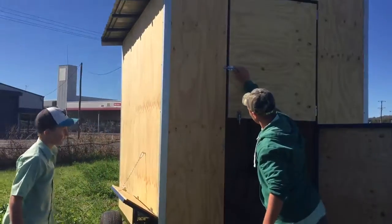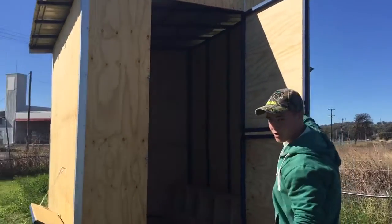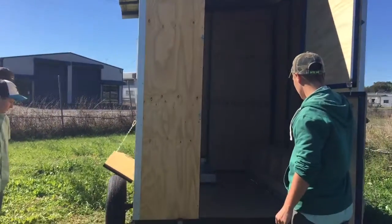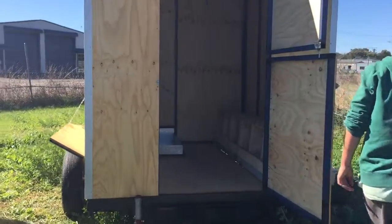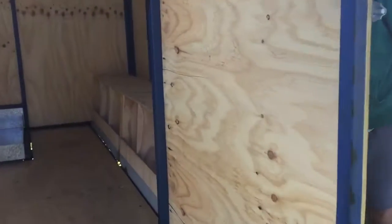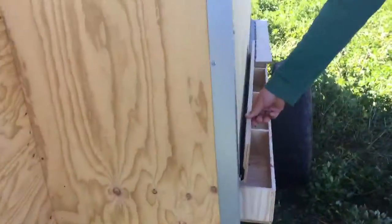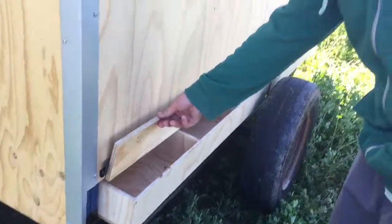Climb up, come on. There's a couple of line boxes inside, just there. And at the back here they're on an angle, so the eggs roll back and you can pick them out whenever.